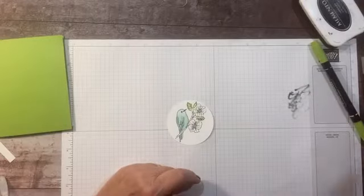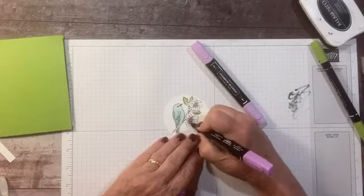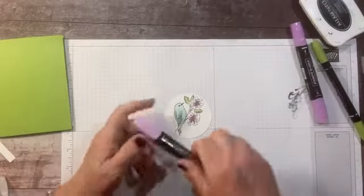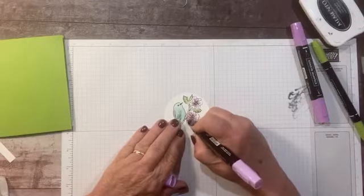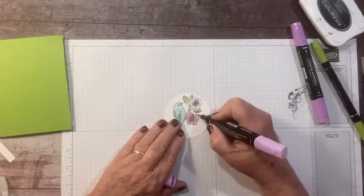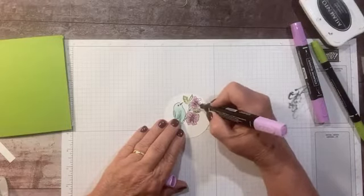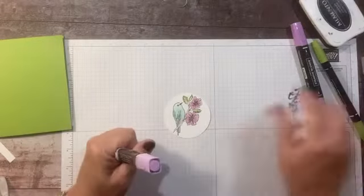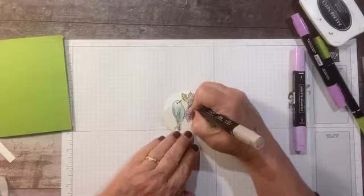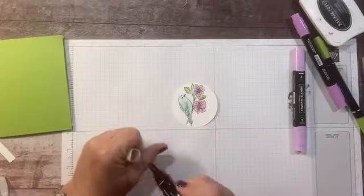Since I used the Fresh Freesia ribbon, I'm going to use that color for the flowers too. I'm just doing a quick coloring with the dark shade on the lines, and then the lighter Fresh Freesia blend to blend in — there's not a huge difference between the two on this one, it's quite light. For the branch, I'm going to use light Crumb Cake to do just a little bit of color. I didn't want to do a dark color — this card is all kind of light and pastel-y.